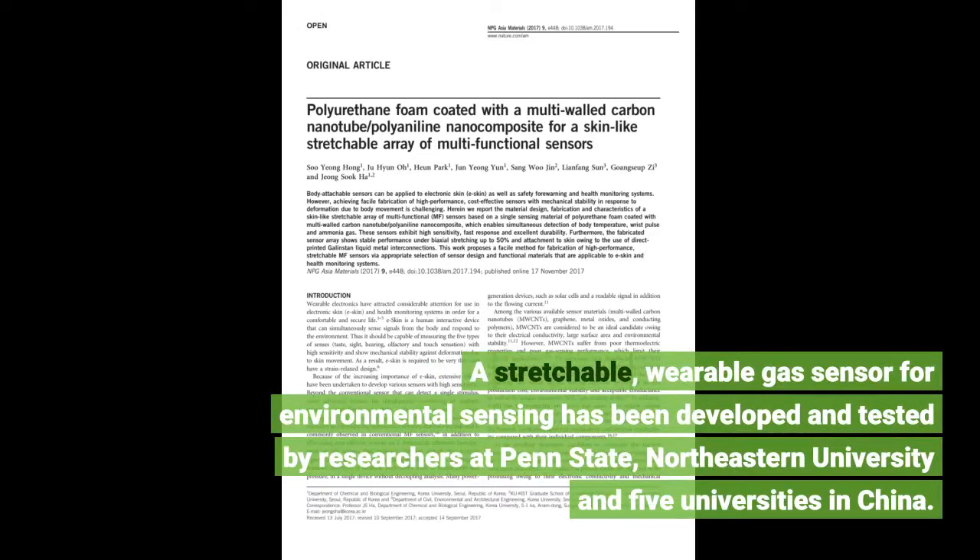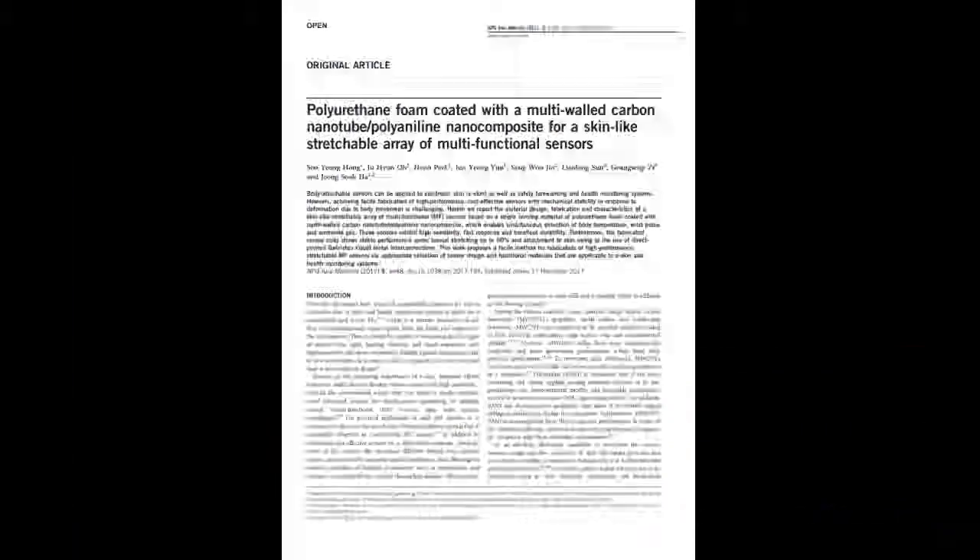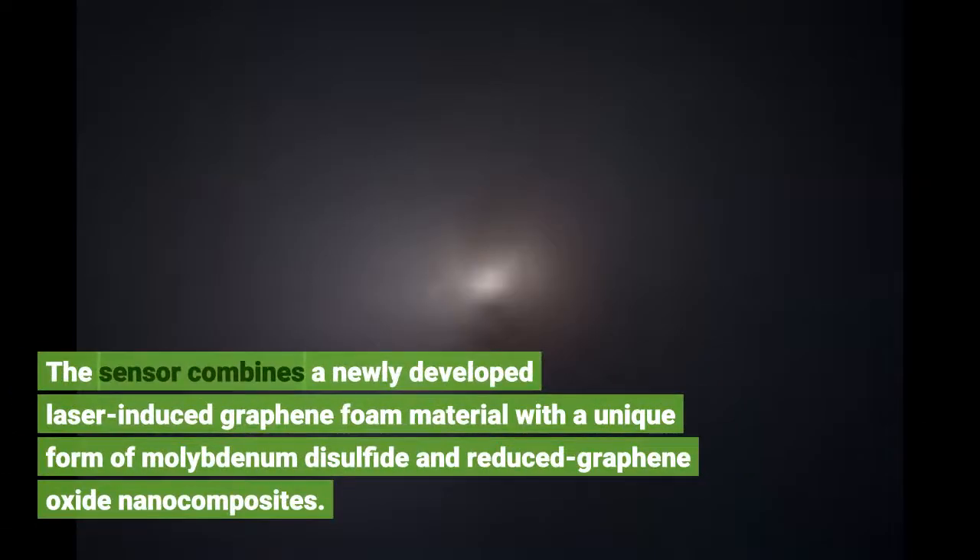A stretchable, wearable gas sensor for environmental sensing has been developed and tested by researchers at Penn State, Northeastern University, and five universities in China. The sensor combines a newly developed laser-induced graphene foam material with a unique form of molybdenum disulfide and reduced graphene oxide nanocomposites.